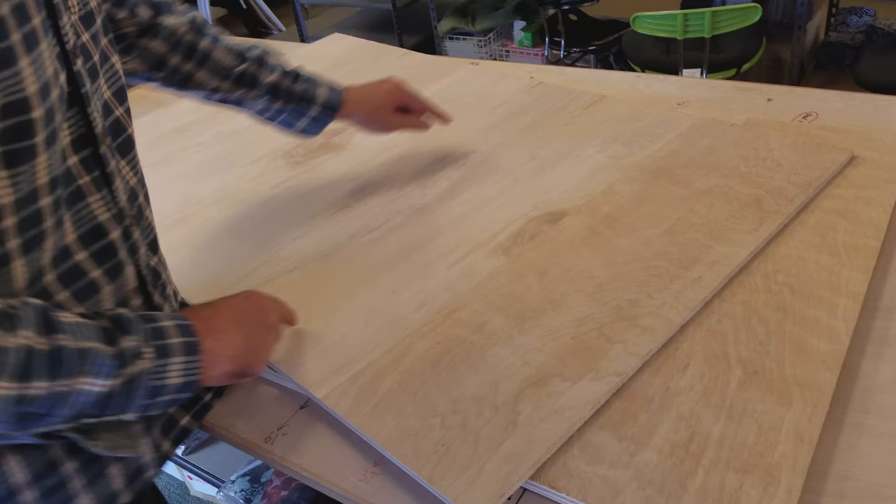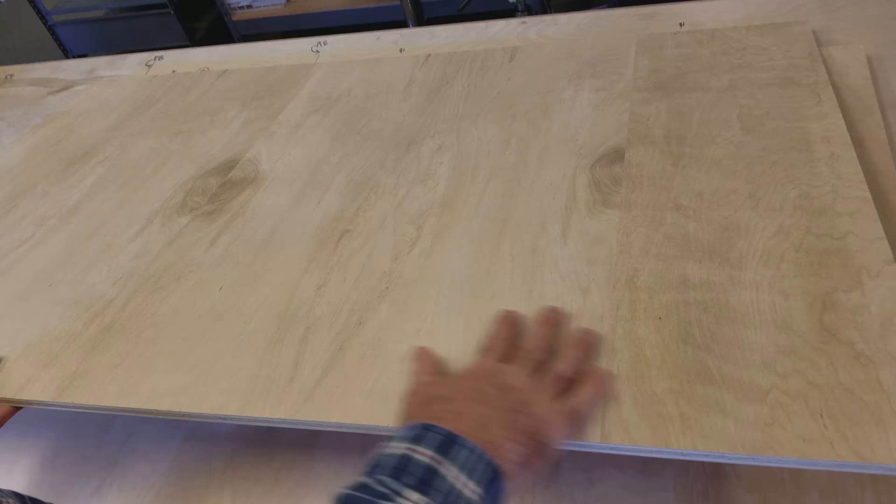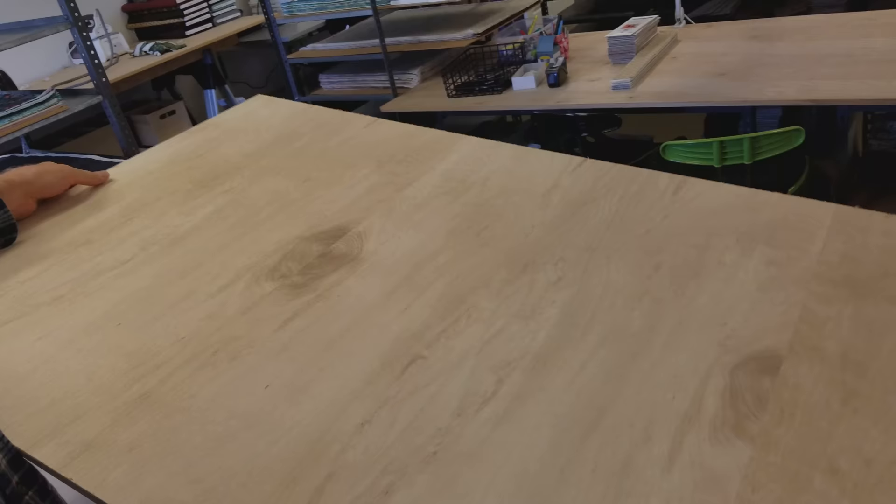I picked up the plywood I need, and I have it sitting here — I have three different pieces, cut 30 inches by 48 inches. This happens to be birch plywood. It doesn't matter what type of plywood it is, as long as it's relatively smooth on both sides. I liked this particular piece because it was smooth on both sides, a half inch thick, and it's extremely light. It really is — it will be easy for me to move.